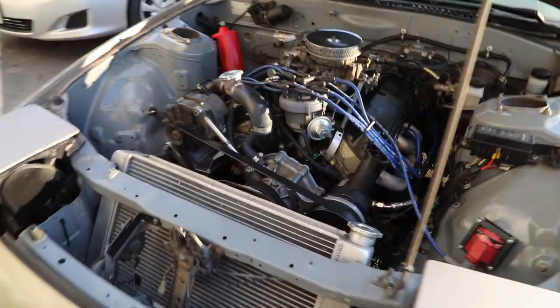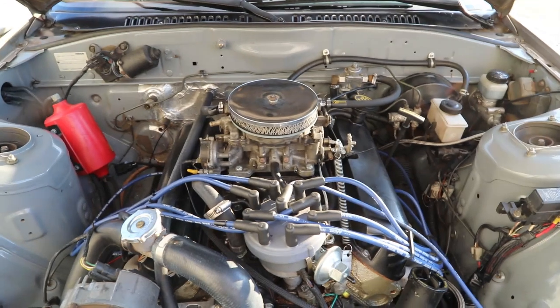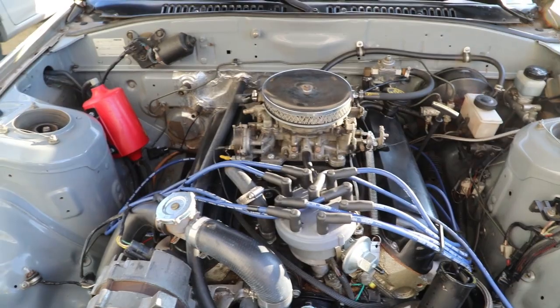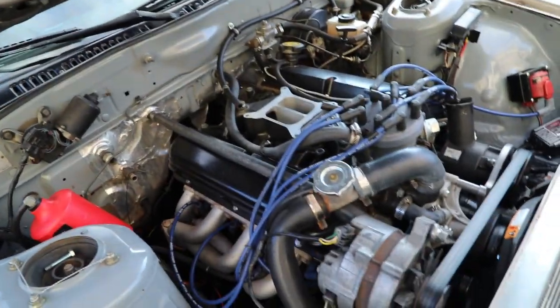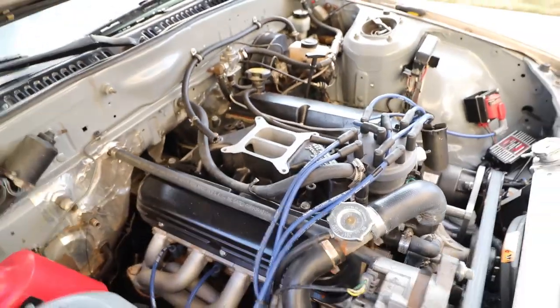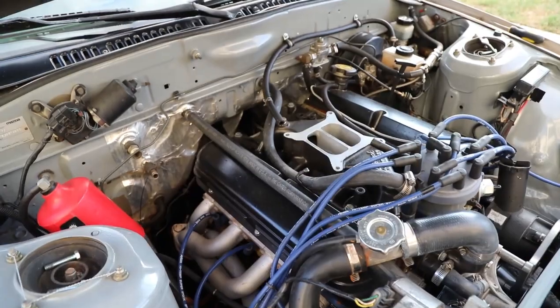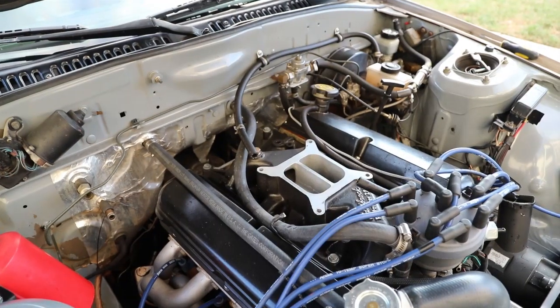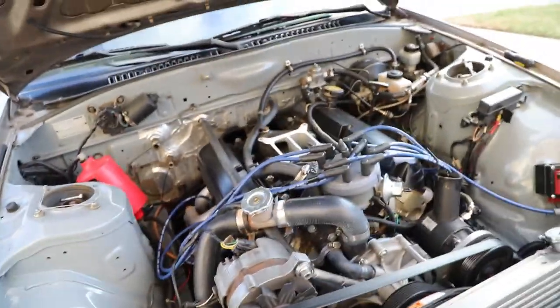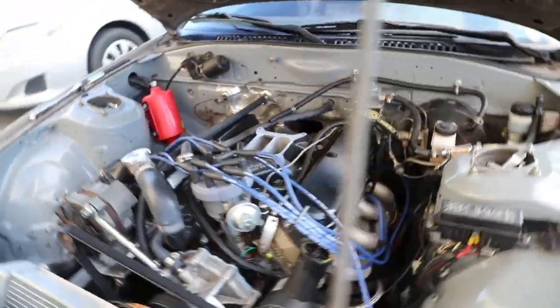Now for the meat and potatoes — time to rip that hunk of aluminum off the top of the motor. It should be pretty easy: four bolts, fuel line, throttle cable, and choke. That went really well — carburetor is off, everything's removed. One thing I'm really surprised by is how clean it is inside the intake. I've got the PCV running directly to the old carburetor so it would suck in any blow-by — and it's not black in there, which is another sign this motor is extremely healthy.